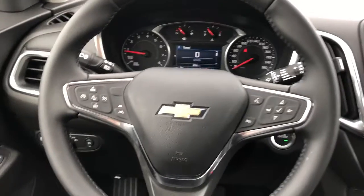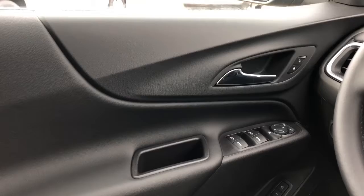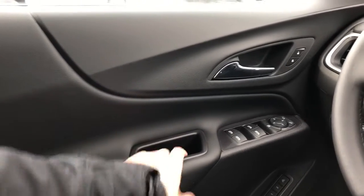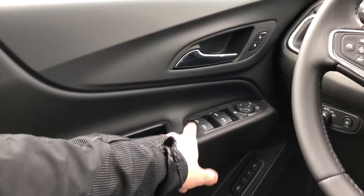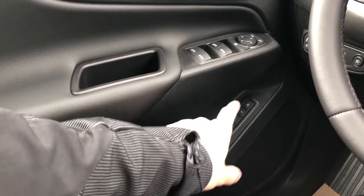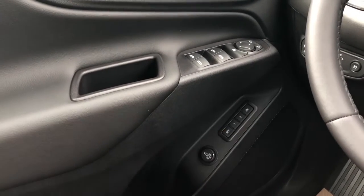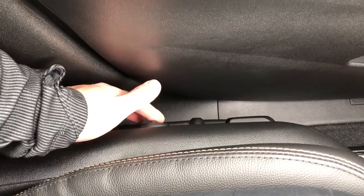Now moving on to the interior of the Equinox. We'll take a look at the door panel which features our black leather with close handle, our chrome door handle with lock and unlock buttons, and down below we have our mirror and window controls. We also have our memory seat adjustment with our power liftgate controls, speaker and storage, and then on the side of the seat we have our power seat adjustment with power lumbar support.